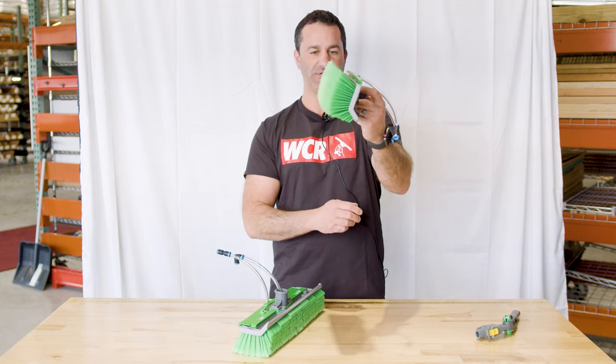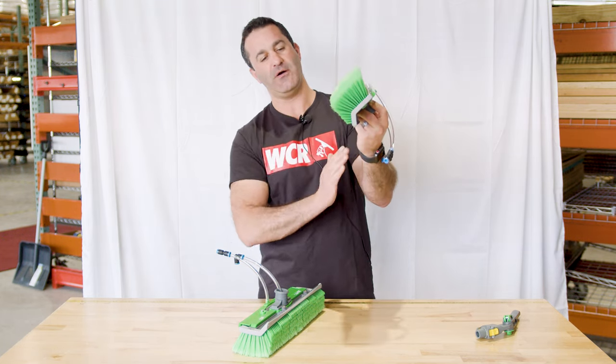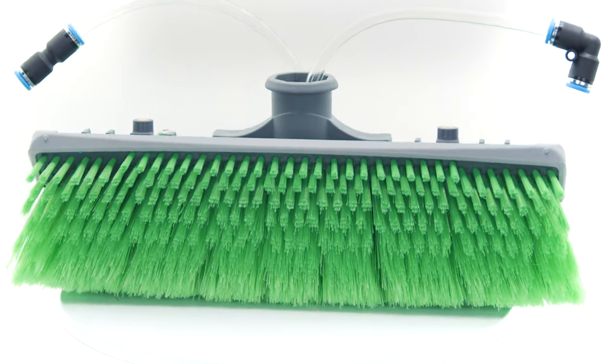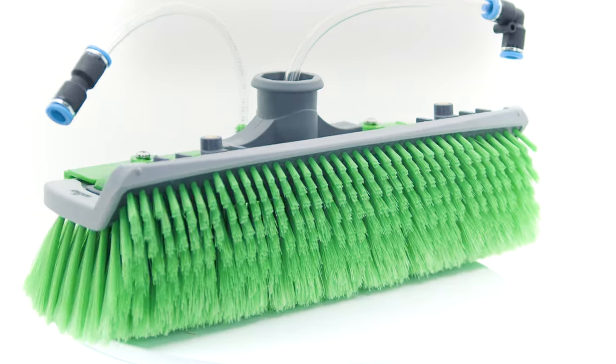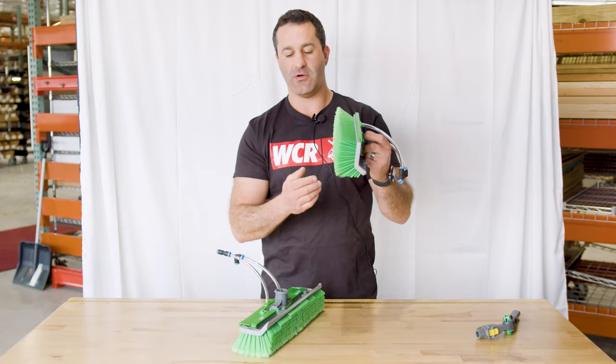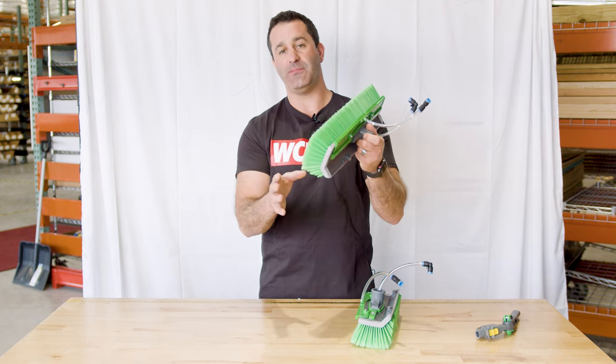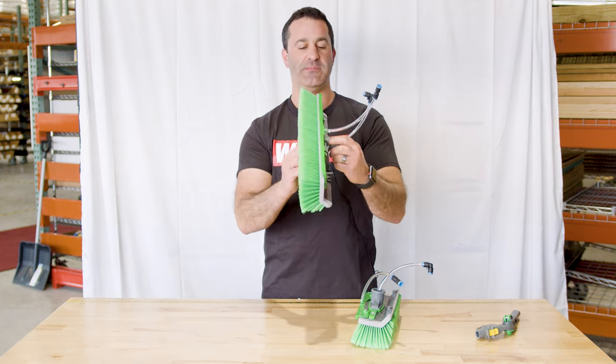Because this is a radius brush, you will see the different shape of the brush here. On the bottom of the brush, you have shorter, more firm bristles. This will help getting the bottom frame of the window, especially on large commercial projects when you want to use a 16-inch brush. That'll get the bottom frame of the glass a little bit better.